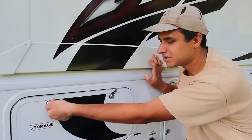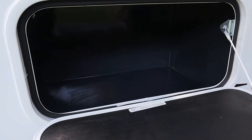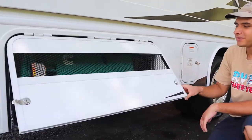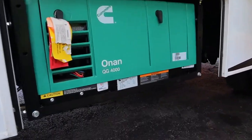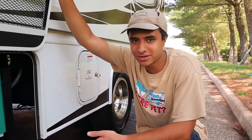Over here we have a little storage area — there are plenty of storage areas on this Jayco. Over here is the compartment for the generator. The generator is going to run on the engine gas, so as long as you're at least a quarter tank full of gas you can expect this to work.